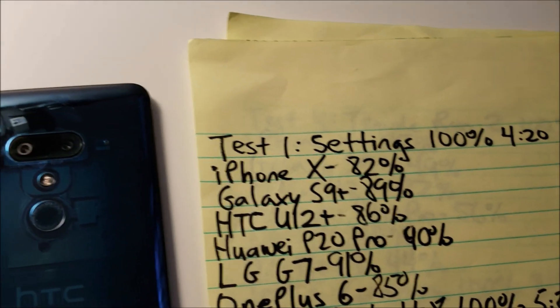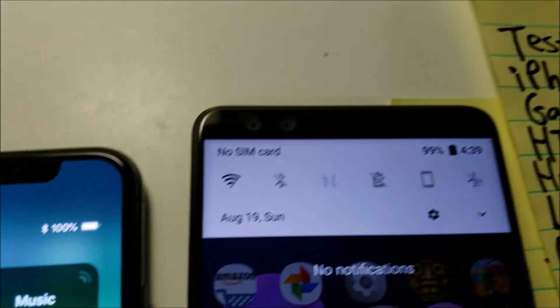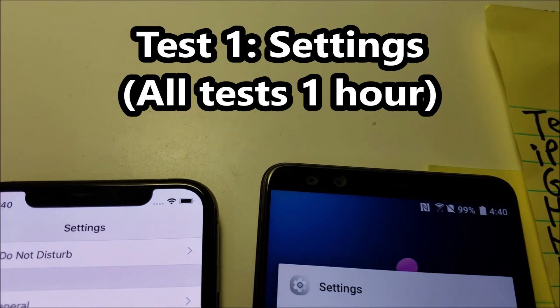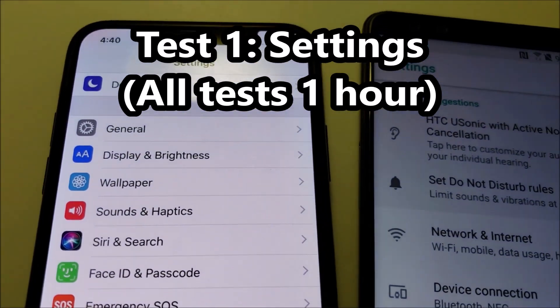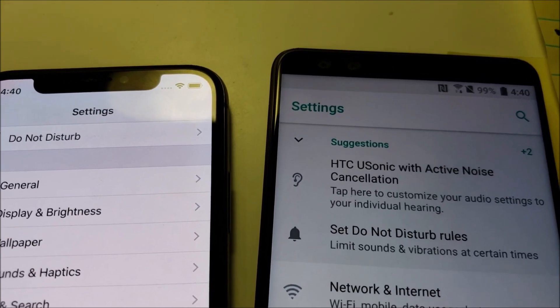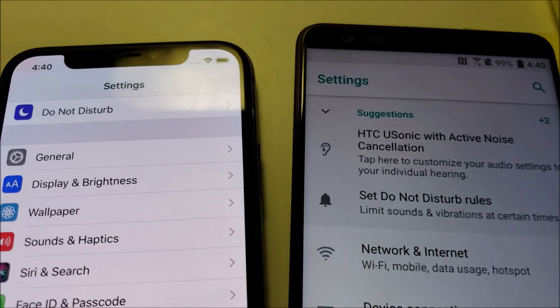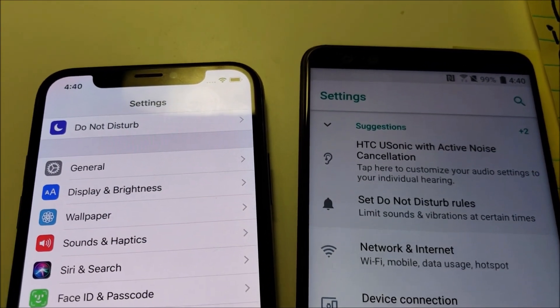We're going to be doing the same exact test as the original. Both phones are charged up. Bringing up the settings app — "Okay Google, set alarm for one hour from now." Your alarm is set for 5:40 PM. I'll check in in one hour.